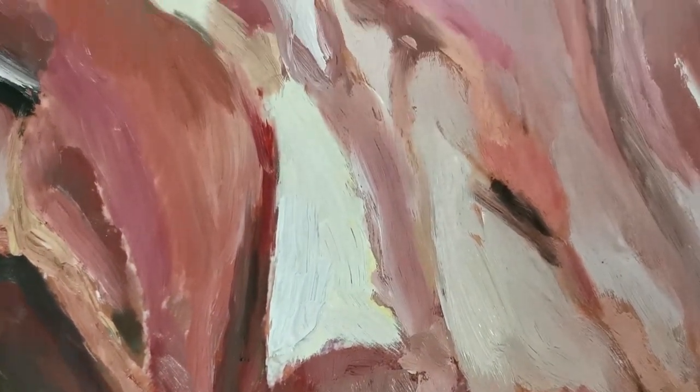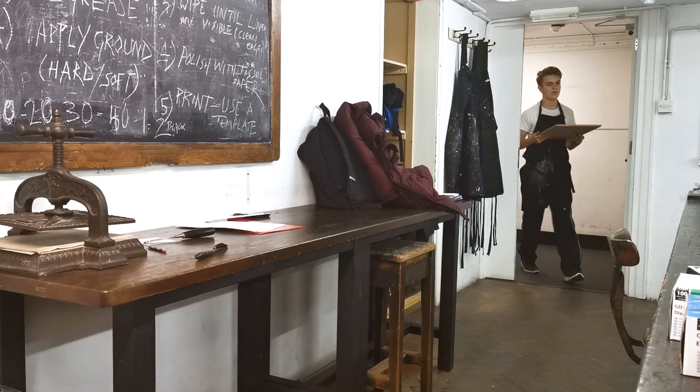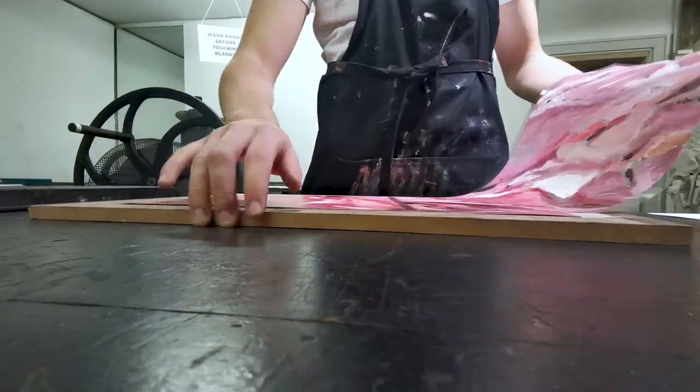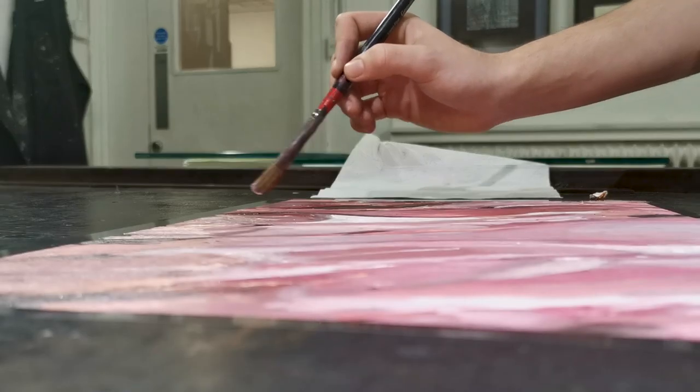This is what it looked like when I finished applying the oil paint — or so I thought. When I got down to the printmaking room and laid the acetate on the grey table, I could see very clearly that I had missed huge patches of the painting. So I went back in with a brush to clear up the excessive negative space. I didn't add more paint since I'd already put my palette away — I just blended what was there.